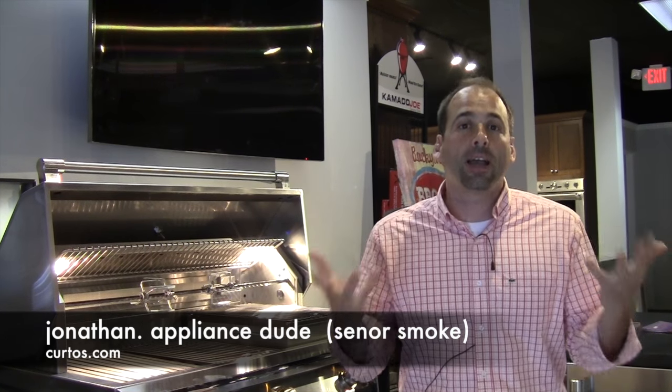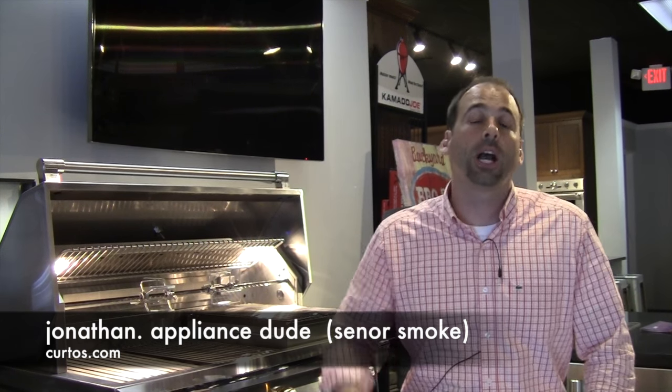Welcome, I am Jonathan the Appliance Dude here at Kerr Toes in Westchester County, high atop Mount Appliance here on Central Avenue in beautiful and bucolic Yonkers, New York. And again, today the topic is not appliances — it's grilling, searing, smoking, all things that I love to do.